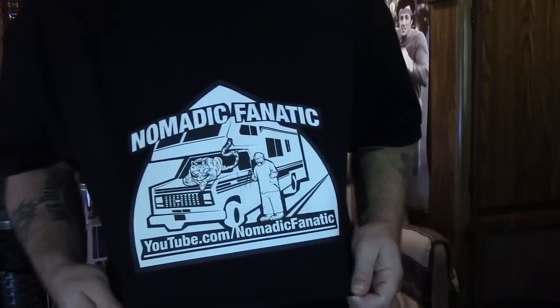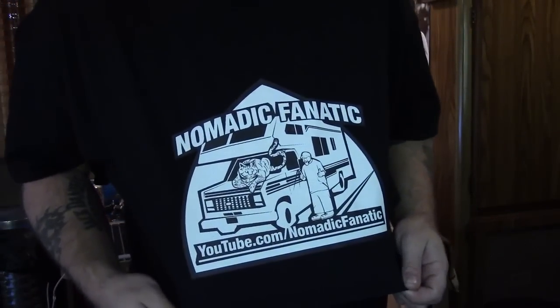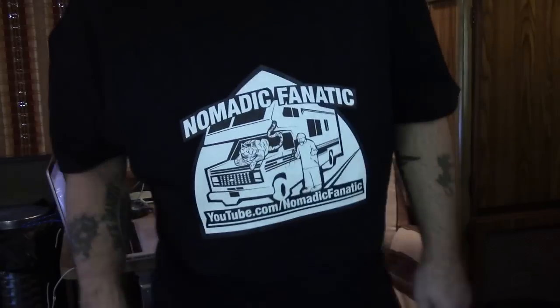Hey, Nomadic Fanatic, Eric here. Real quick, I got the prototype for the new Nomadic Fanatic t-shirt. I don't know if you can see it, but it has me and Jax on it in the RV - YouTube.com Nomadic Fanatic.